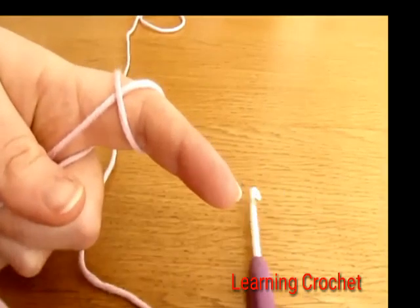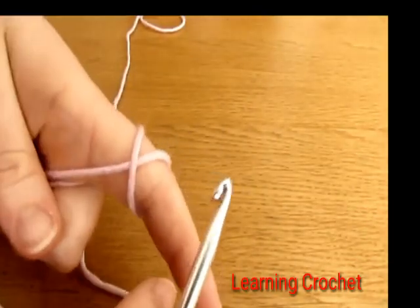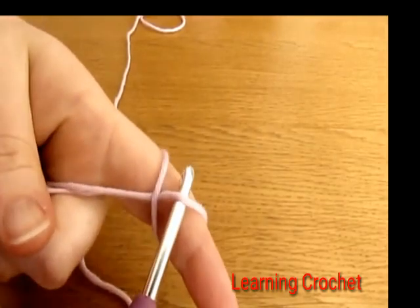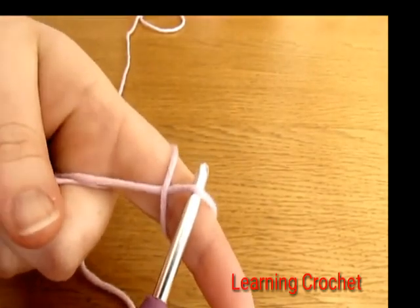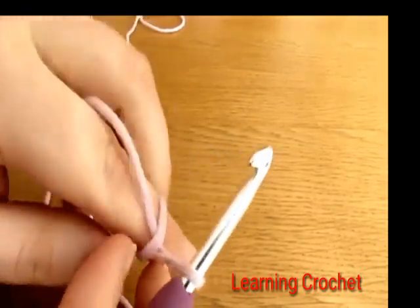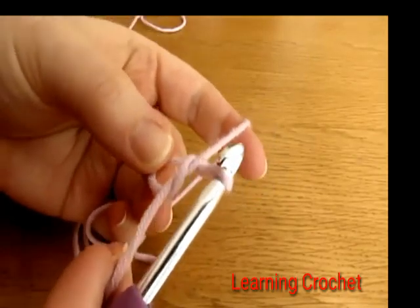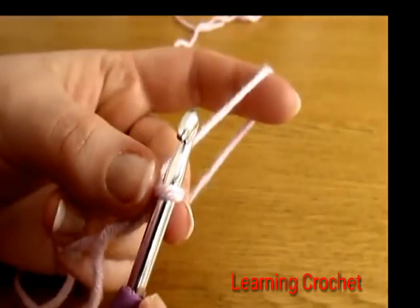Take your crochet hook and go underneath the first loop of the cross — you may need to pull it up a little bit. Then using your crochet hook, pick up the second loop of the cross and pull it through. Take your finger out and there you have a magic circle. We are ready to begin round one.